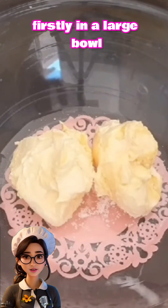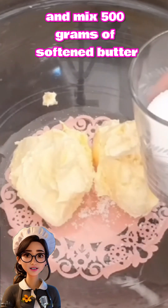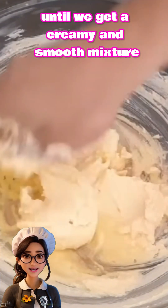Firstly, in a large bowl, we'll add a pinch of salt and mix 500 grams of softened butter with one cup of powdered sugar until we get a creamy and smooth mixture.